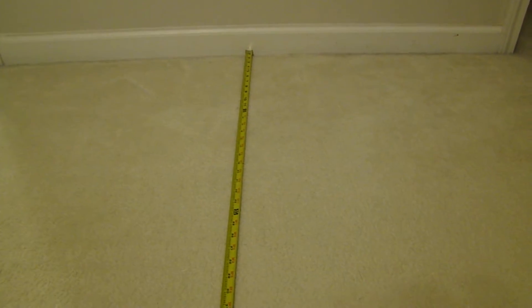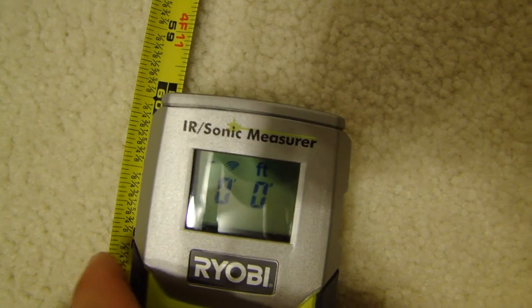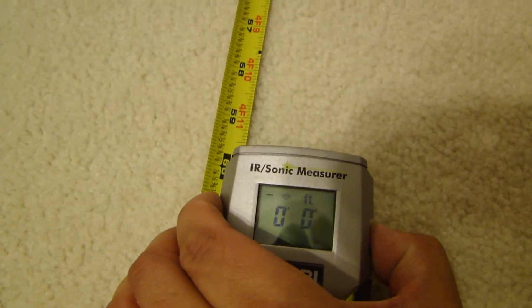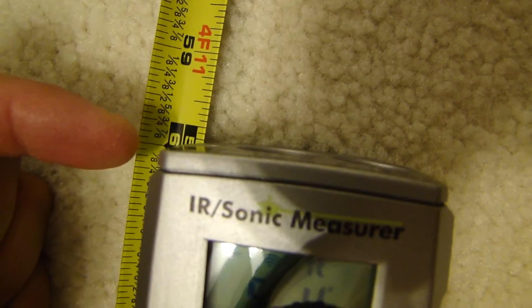I'm gonna do a couple tests here. The first test is the distance measurement. I've laid out a tape measure from the wall — it's stretched out to about five feet. I'm going to put this tool right on the five foot mark and take a measurement. It says five feet four inches, so even though the front of the unit is at five feet...